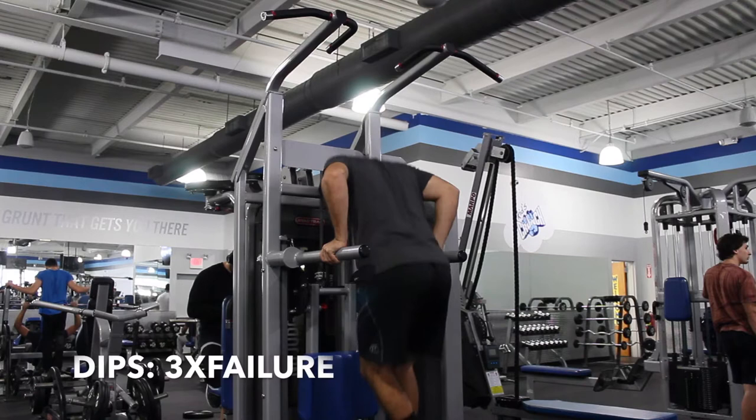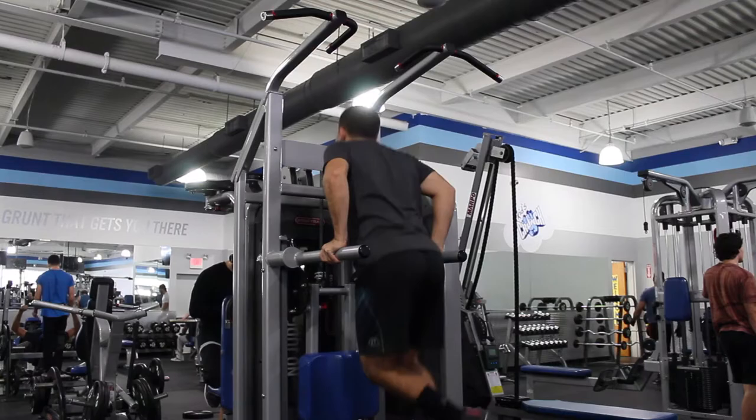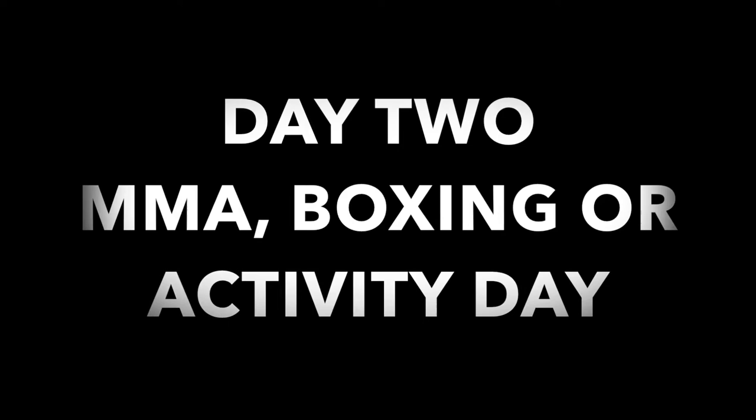Coming up next is Day Two. Day Two and Day Four are activity days. Mike will explain it in this short clip. What's going on SHJ Army nerds and nerdettes, dudes and dudettes, and everybody tuning in — I'm going to talk to you today about some activity days: MMA, cardio, circuit training, stuff like that.